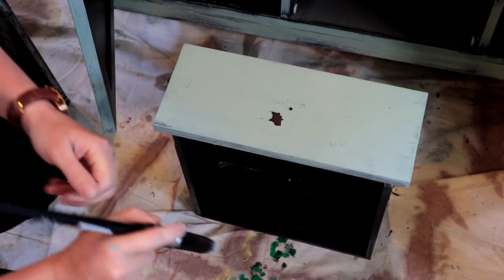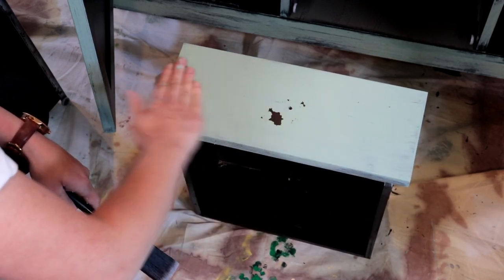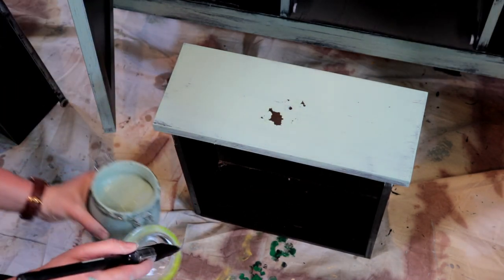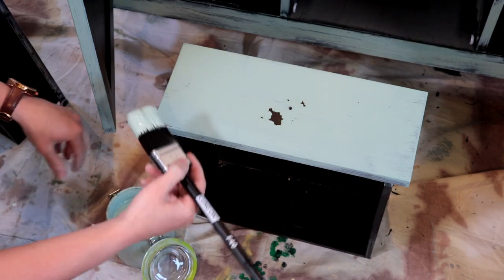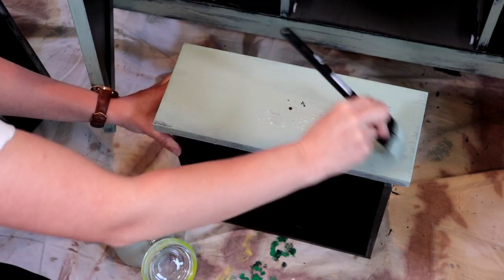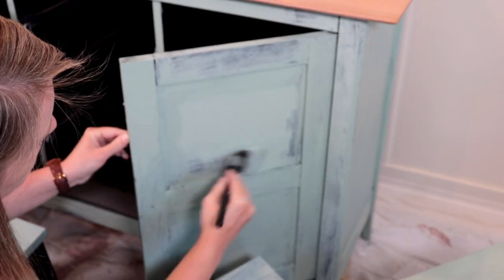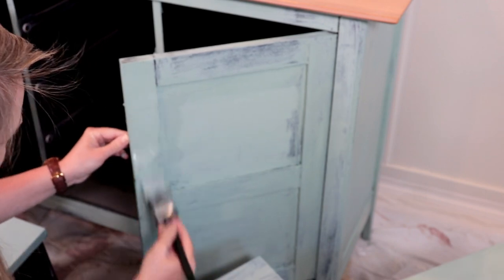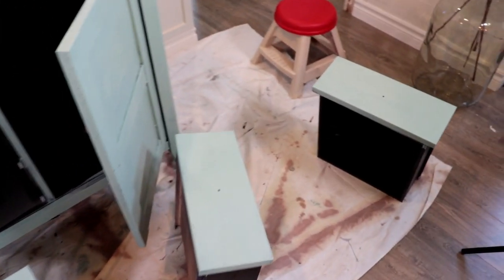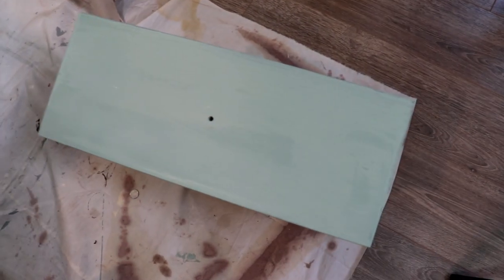After my first coat had dried I did have some areas where the paint had chipped and flaked, but I'm not worried about this because this is the exact look I'm going for — I want that old farmhouse chippy look. I'm going to continue with a second light coat just over some areas where the paint was a little too thin for my liking. Now that I have my second coat on, I'm going to give this paint a good solid two to three hours to dry and then come back and apply the black wax.